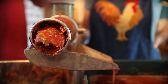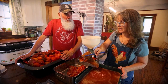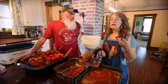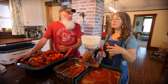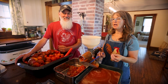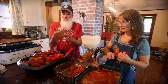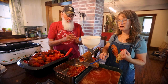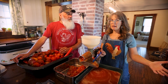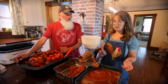Welcome back to the channel! We are busy in the kitchen today. I have a lot of tomatoes coming in, and when I was putting tomatoes up in the pantry and freezer I realized I'm kind of good on a lot of things. There is something I use regularly that I've never tried to make myself — tomato paste. I use tomato paste in a lot of canning recipes, so I always have to buy a case of it, and I thought: why not try to make it myself?